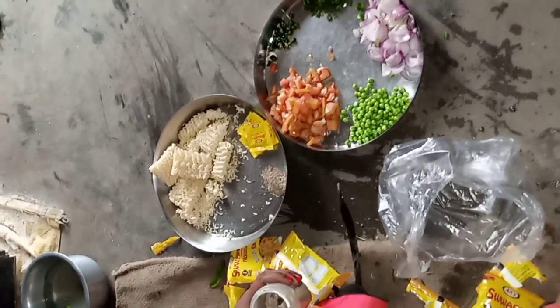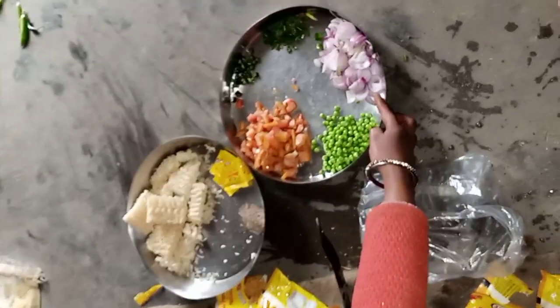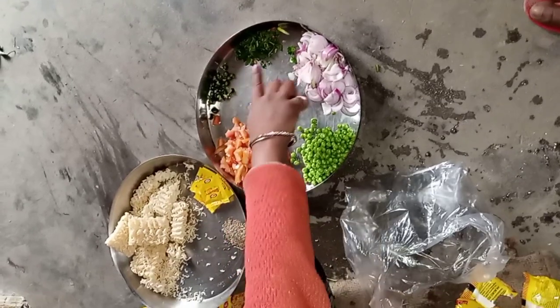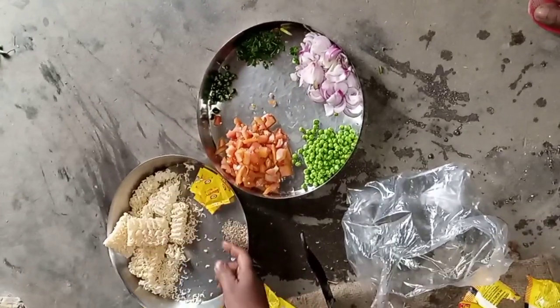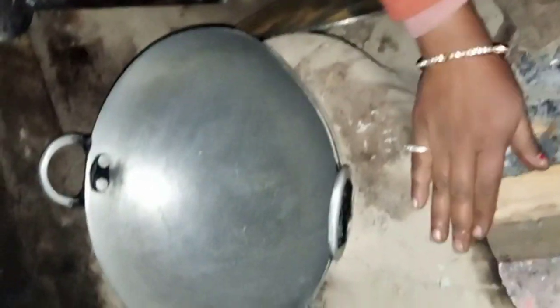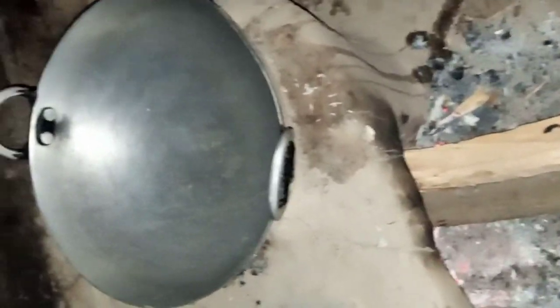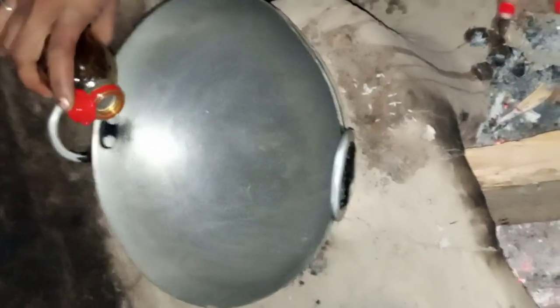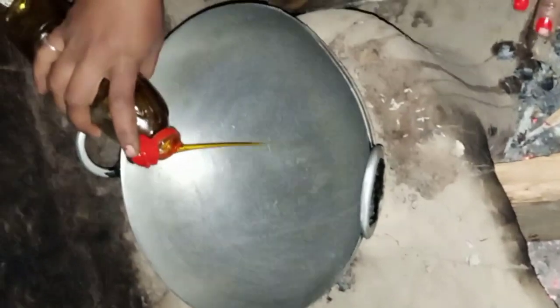We are going to bring the plant under the knife, and these are the innate tools that we are using. The plant is ready. This plant is ready to create a plant. We use the plant using a cord.